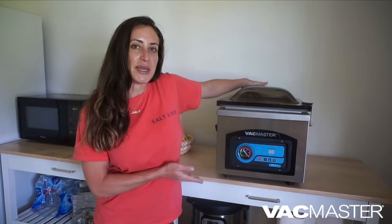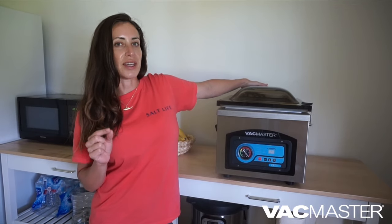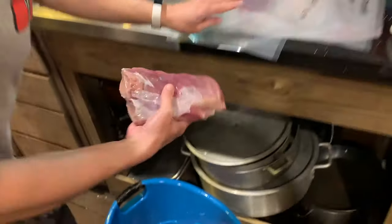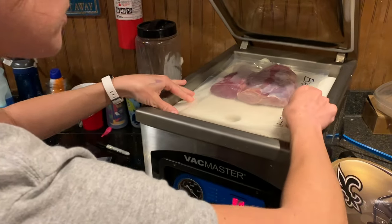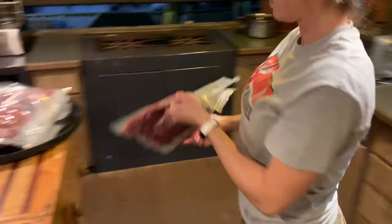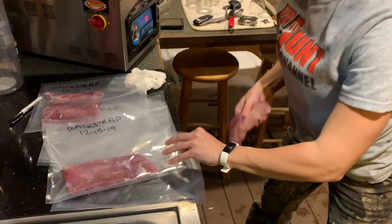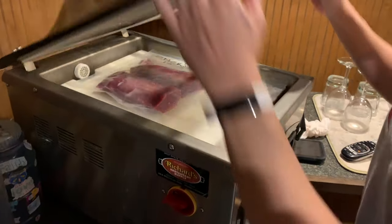I ended up going with the BP230 machine, which is just slightly bigger and more powerful than the BP210. We are bringing in lots of meat all the time — 200 pounds of swordfish or seven deer home and have to vacuum seal all of it. So we need something that's strong enough to get the job done, but also small and convenient enough that it's not going to take up a whole room in our house.